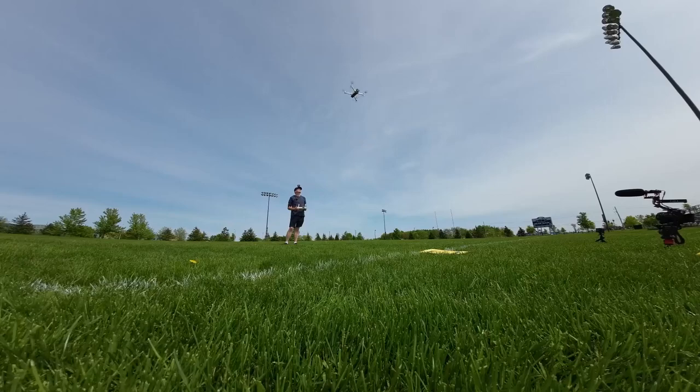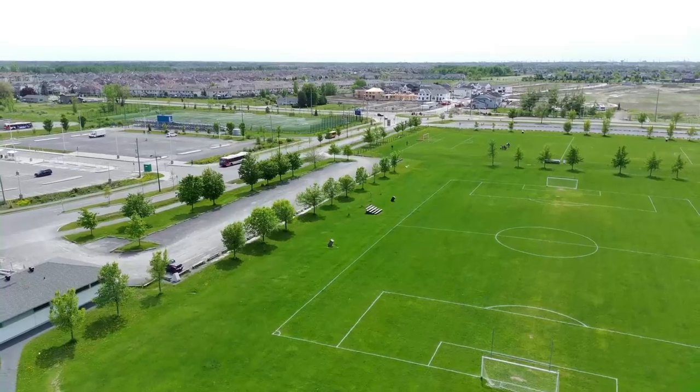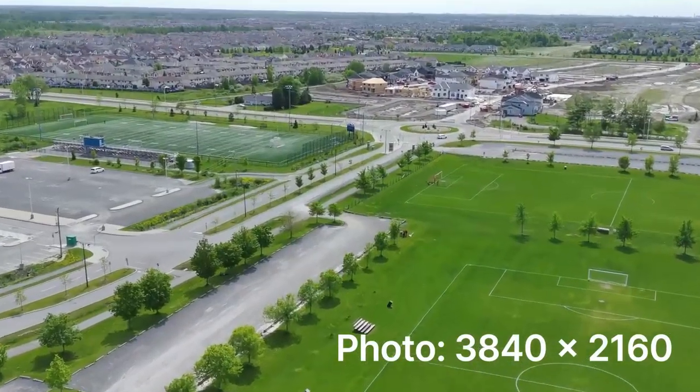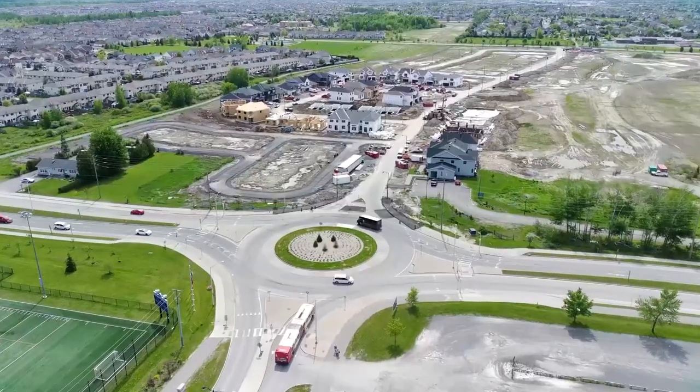The camera has a larger aperture, allowing more light to enter and producing sharper images in low-light conditions. The camera also supports HDR, Super Night Scene shooting, and various shooting modes and filters.